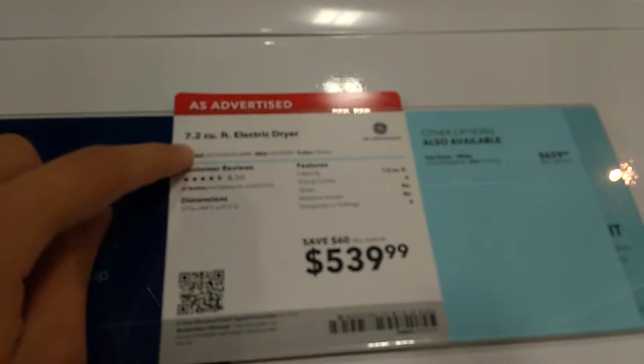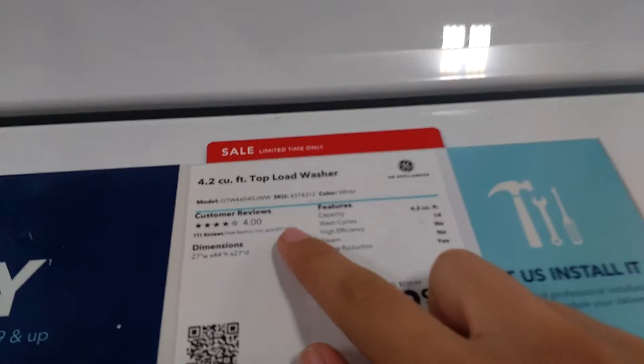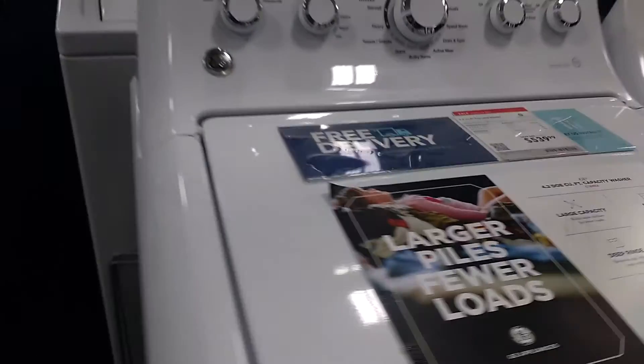There's the price — 7.2 cubic feet dryer. And here's the price — 4.2 cubic feet top load washer. Yeah, that's it.